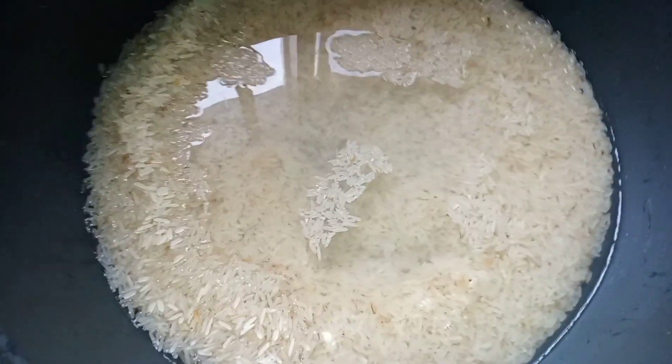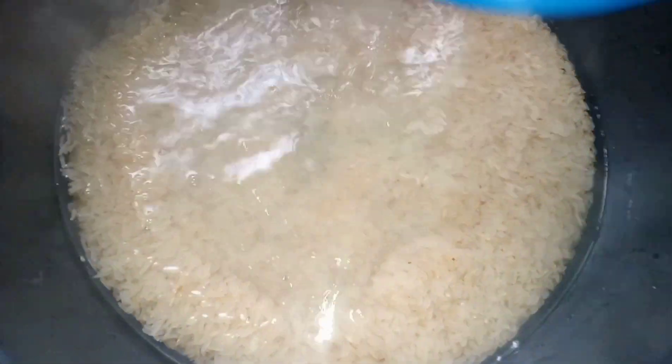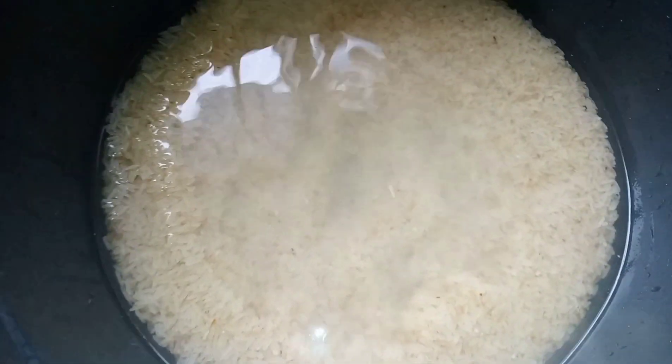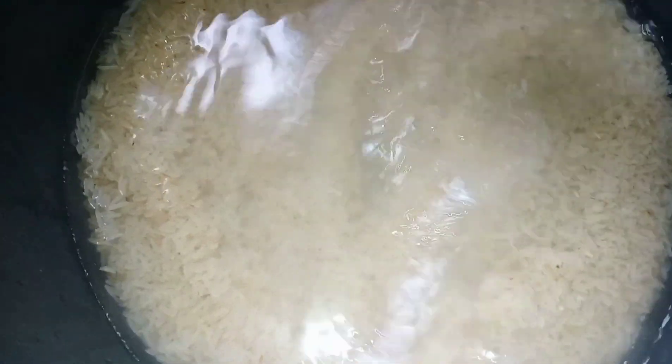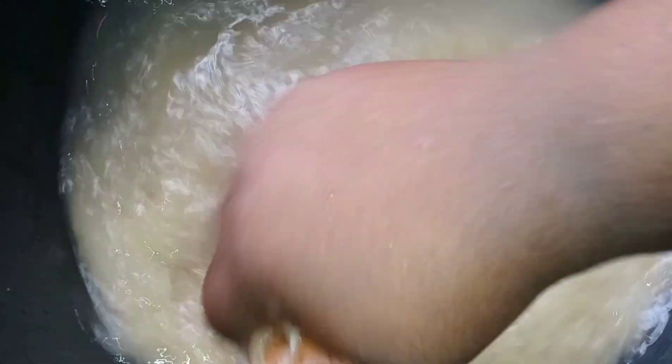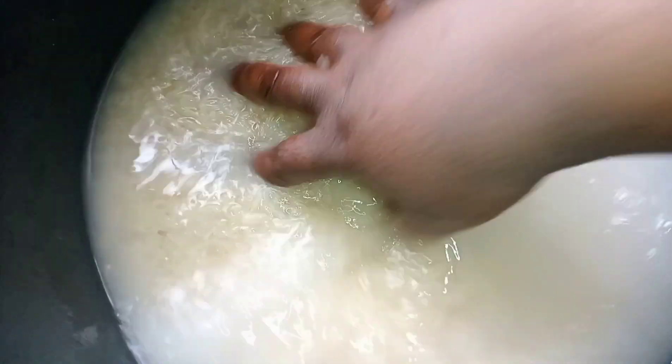When I say parboil rice, a lot of people think it's just to parboil your rice and then cook it again. But I'm going to wash this rice three times, and when I cook it I don't need to wash it again. I'm going to remove all the starch. I'm going to repeat this method three times.